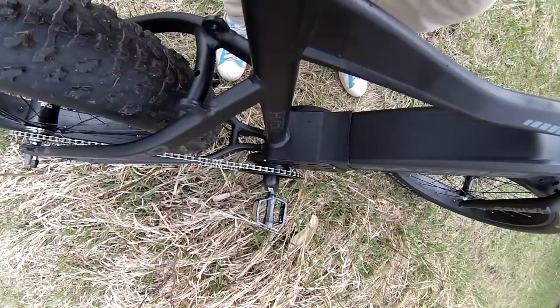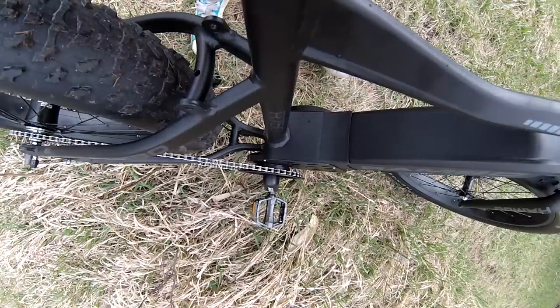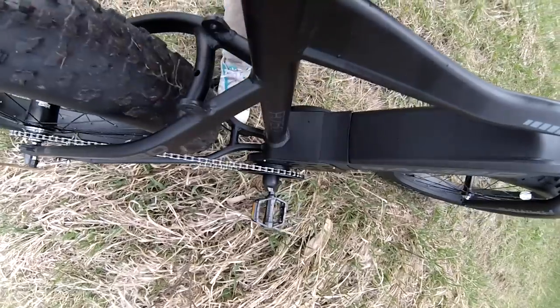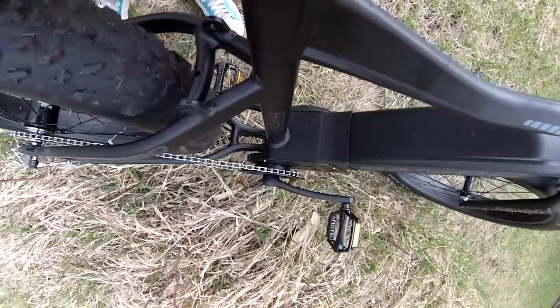I've got the camera attached pointing down toward the motor — a thousand watts of power. Let's give it a spin and show you what it sounds like cranked all the way up. We're ascending a fairly slight hill with a lot of twigs. Let's let her rip — I just hope I can balance this power output.